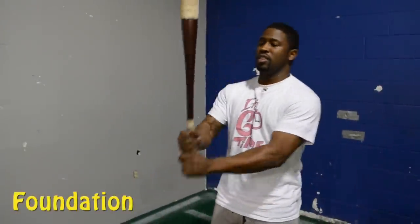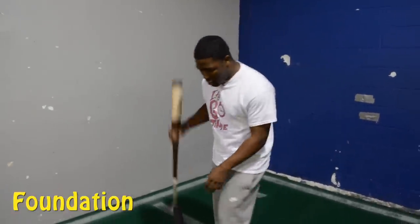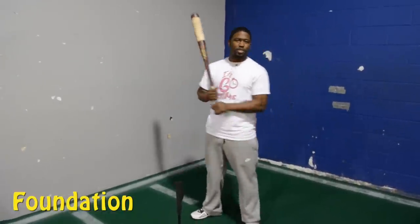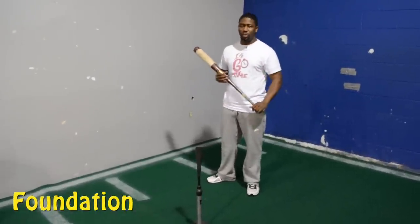Let's get started. I got my favorite wood bat right here. It doesn't have to be a multi-million dollar bat because the bat doesn't make the hitter — the Indian makes the arrow, the arrow doesn't make the Indian. We got an original tee right here, nothing special. If you got a tee at home, my first tee was something my father made for me. As long as it's something that can hold a baseball, that's what we got.